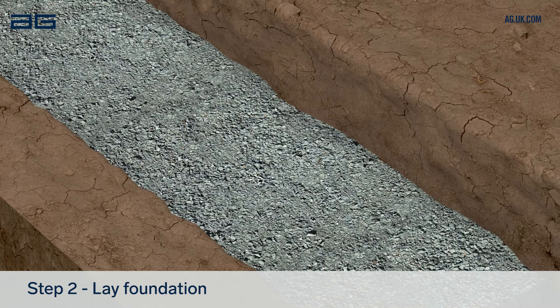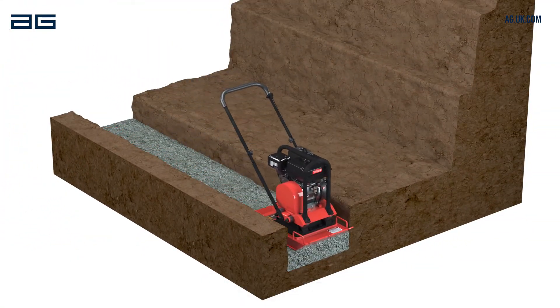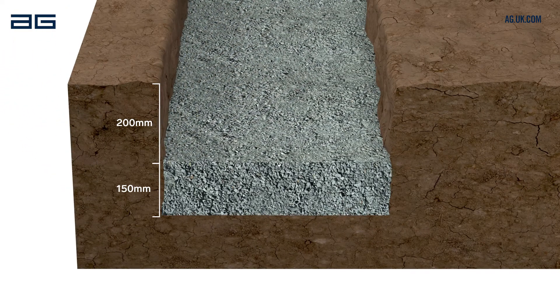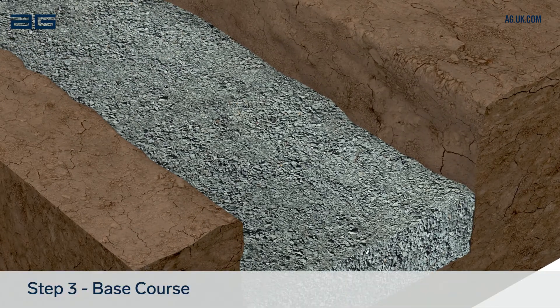Lay 150mm of foundation material and compact again. Ensure the compacted level is 200mm below ground level, giving the first block greater stability. You're now ready for the first course of blocks.